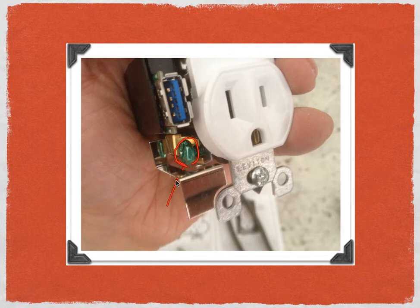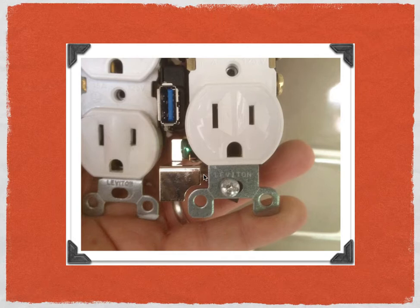This next picture is a comparison to show you that the U-Socket really is no different than a standard outlet. They're both made by the same company, which is Leviton. The U-Socket is on the right-hand side and the standard outlet is on the left. The only thing that's different is they added a little USB pack to the U-Socket. So it's nothing special in terms of installation, and you can do it if you've installed receptacles in the past.